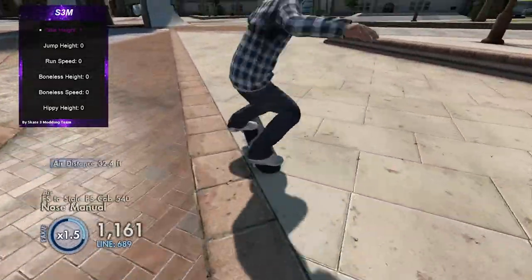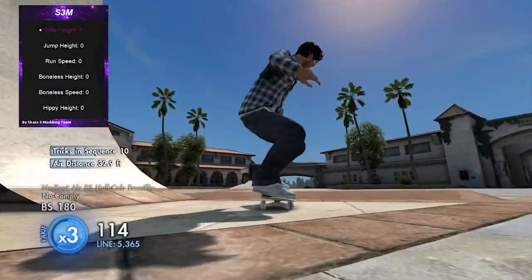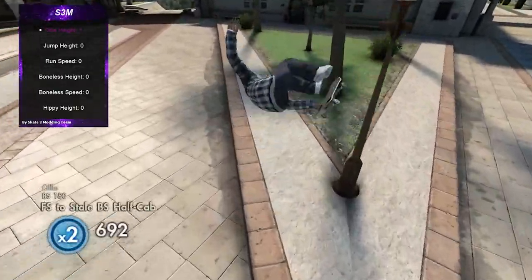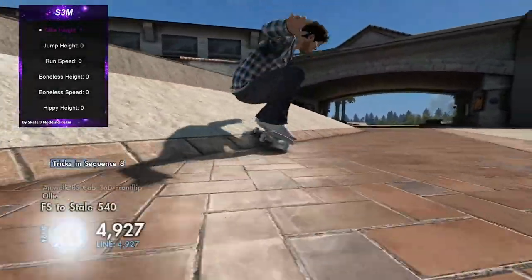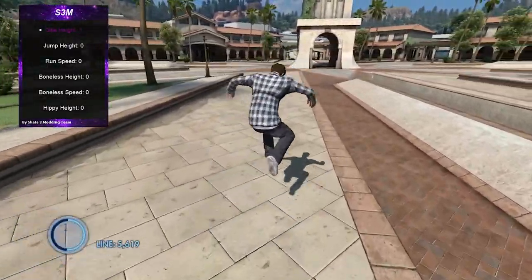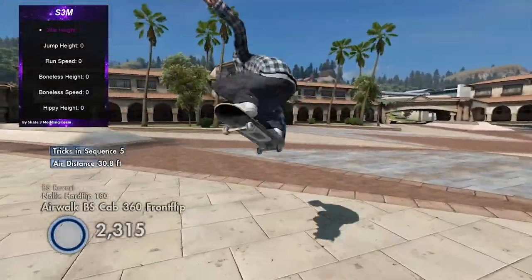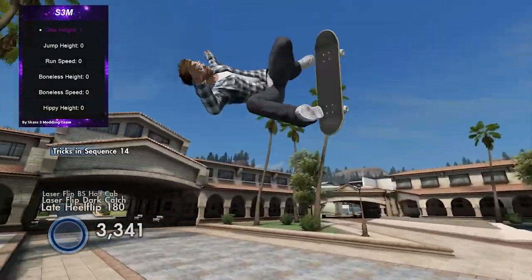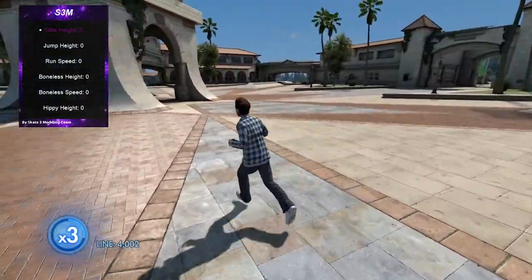I've always looked at this and thought it'd be pretty cool to hit a trick line with — like if you put it up and then lower it back down, maybe with a hotkey on your keyboard that you can push mid-line to switch it. That'd be pretty cool. You can hit pops and practice your revert flips or whatever. This video is gonna be all over the place — I'm really just looking through the menu and messing around.